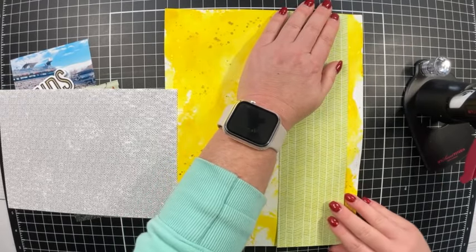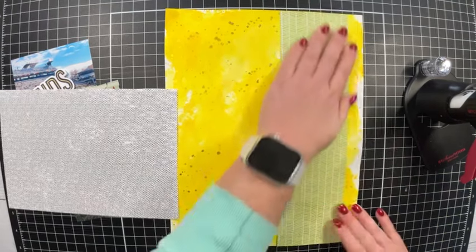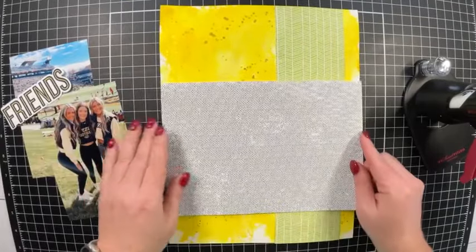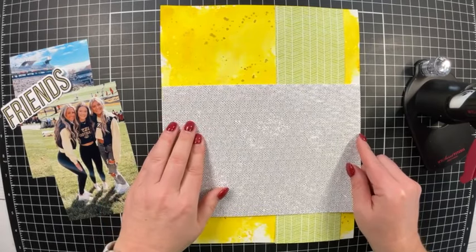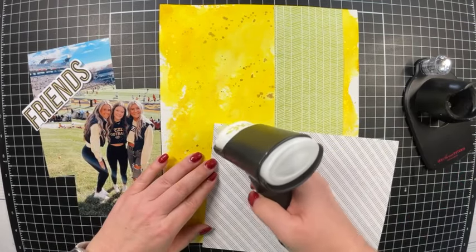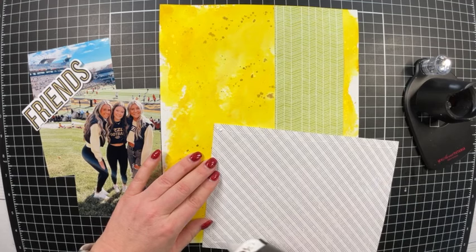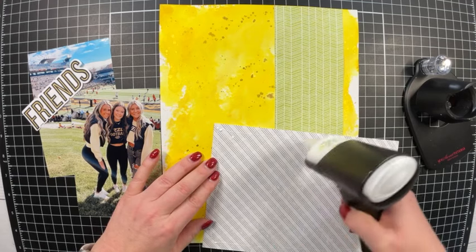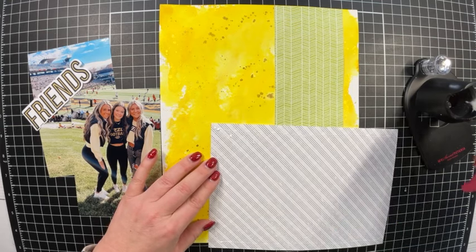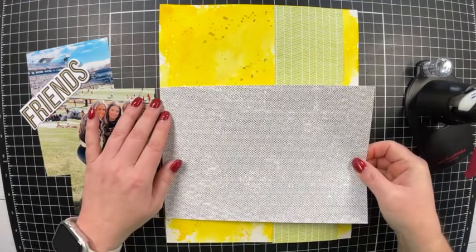Now that the Skylark patterned paper is glued down, I'm bringing in the black and white Mixin sheet. I debated inking the edges in black, but I really like the contrast of the colors against the yellow enough that I chose not to add black. I like the light colors here, so I left the edges as-is.